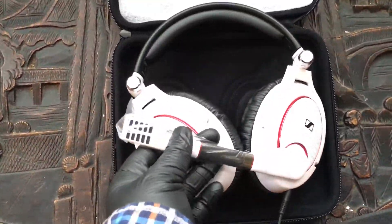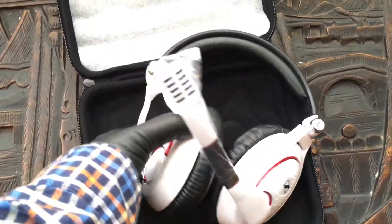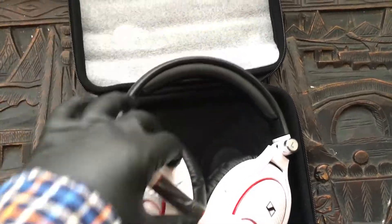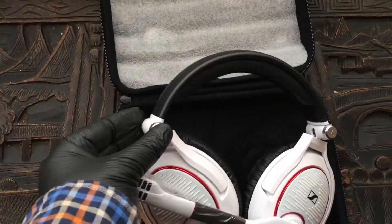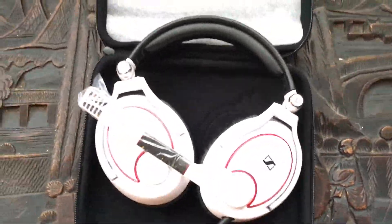Let's open it up here. This is the microphone arm — it's flexible. The headsets rotate and adjust, of course. This looks like it's metal here at this hinge. Decent quality plastic ridges here. This all seems fine.